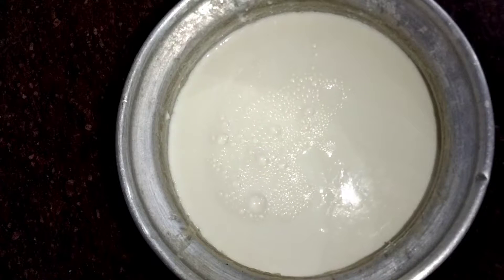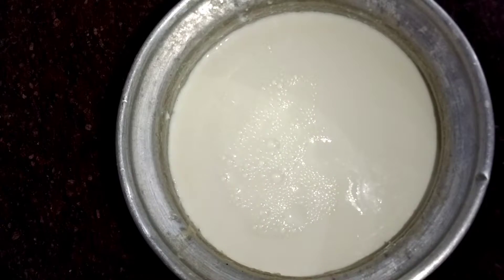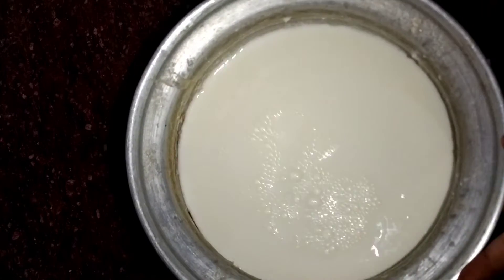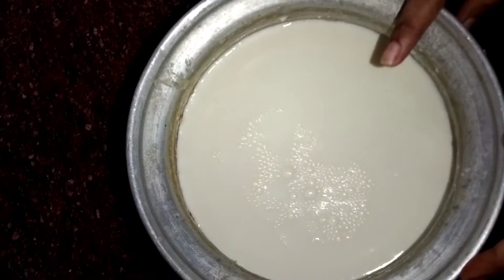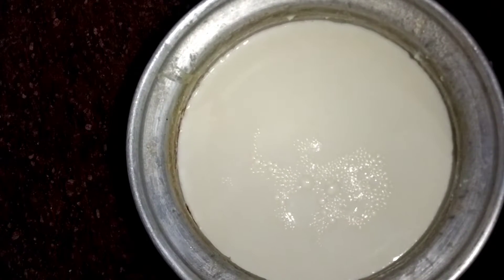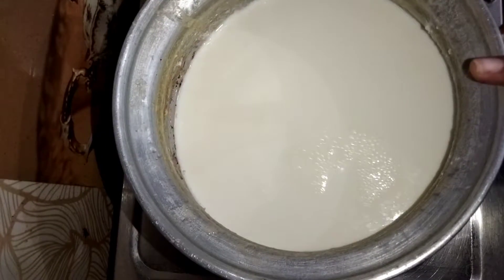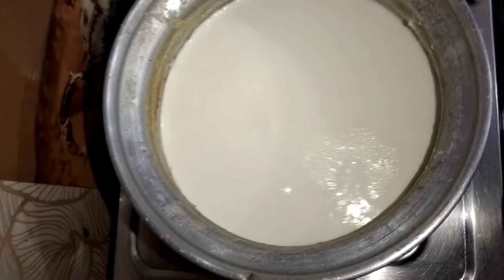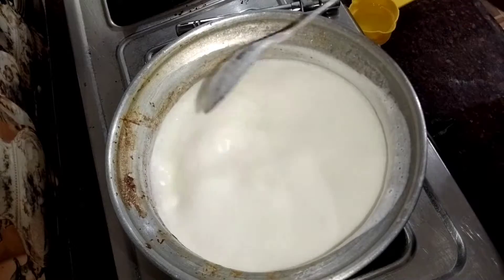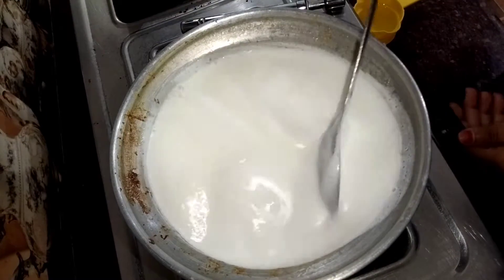I will use full fat milk, 1 liter. I will boil it well. I have full fat milk here. I can see the gas flame. I will wait until it boils.